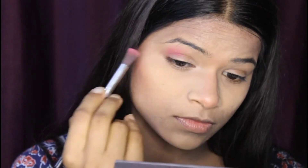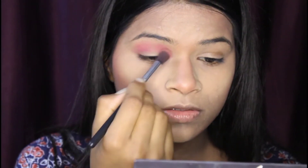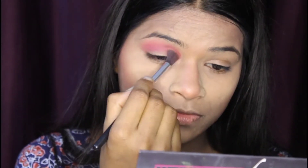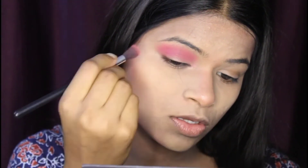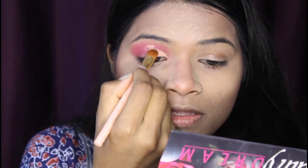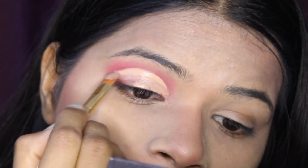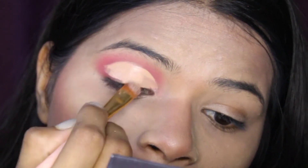Now I am going to use a dark pink shade to create my eye look. I am going to create a half cut crease — it is very easy. I will blend in the crease area, put the pink shade there, and then use Swiss Beauty concealer with a brush to define the cut crease line.